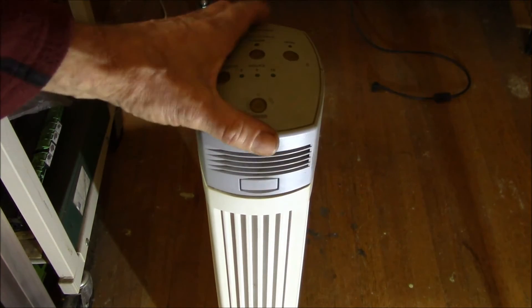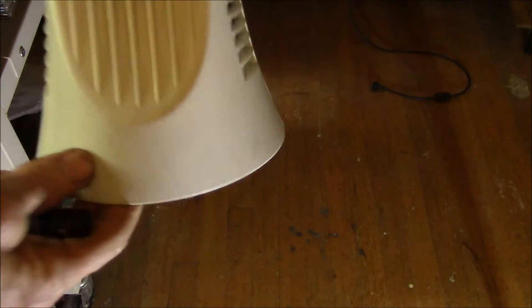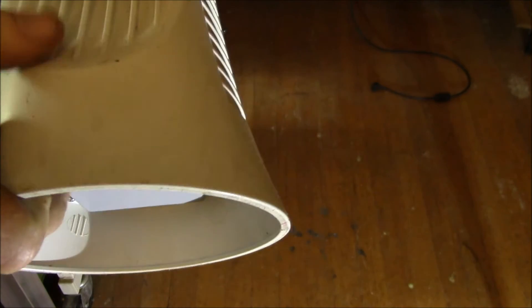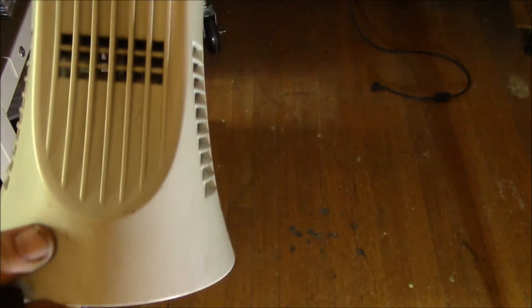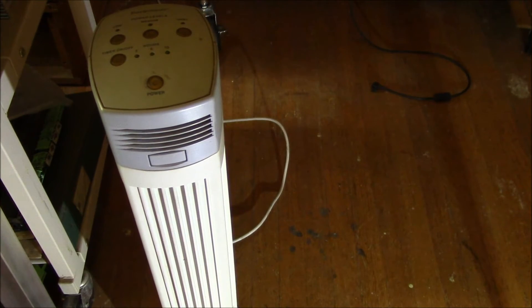What I suspect the problem is now is down at the base. There's probably some dust inside the power supply or around the high voltage wires that's causing the arcing. I wanted to show you the problem before I tore this thing apart.